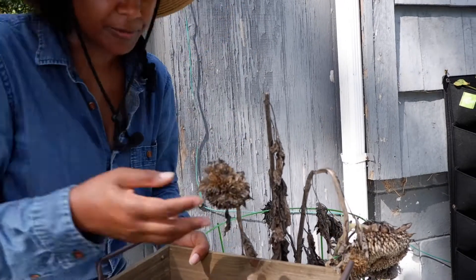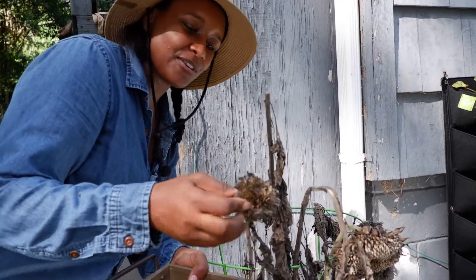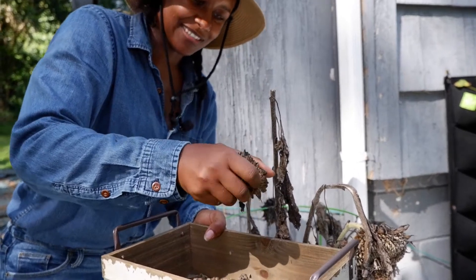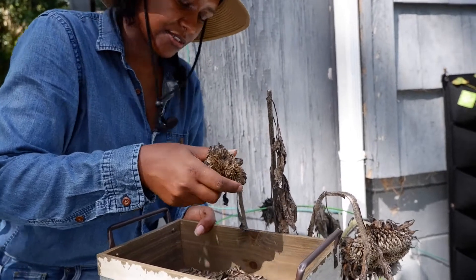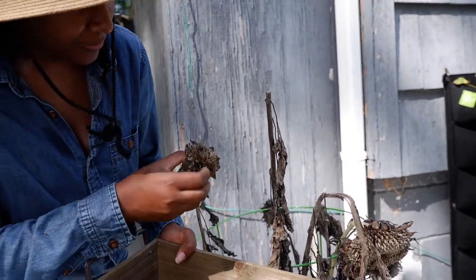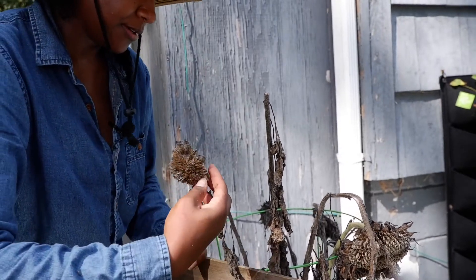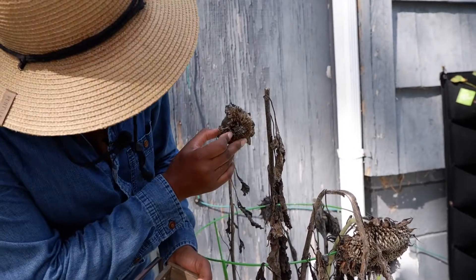These would be nice to store, and I can make sunflower butter to spread on sandwiches. I got a few more in there but I'm getting a lot — it's very simple and doesn't take very long. I have some little ones in the middle but those are too small; I'm not going to take those.